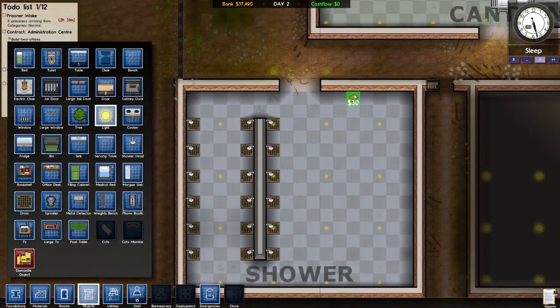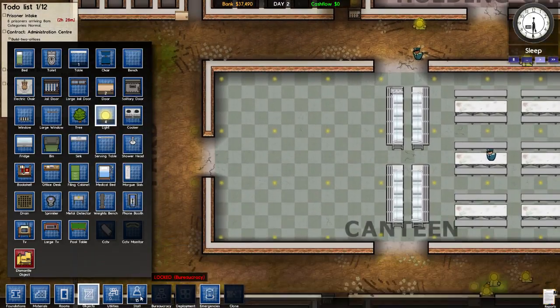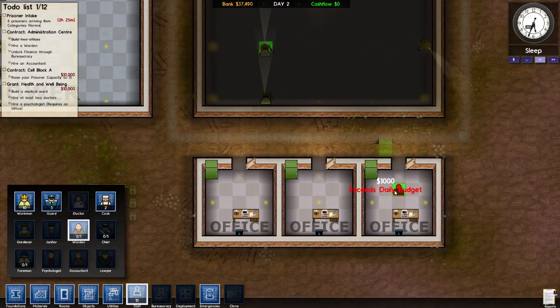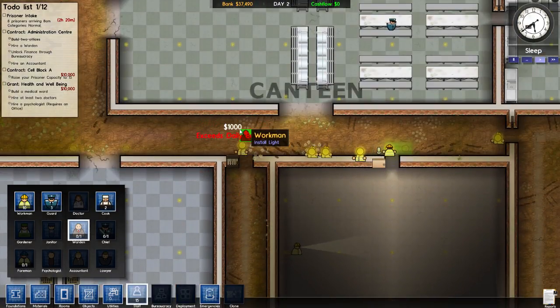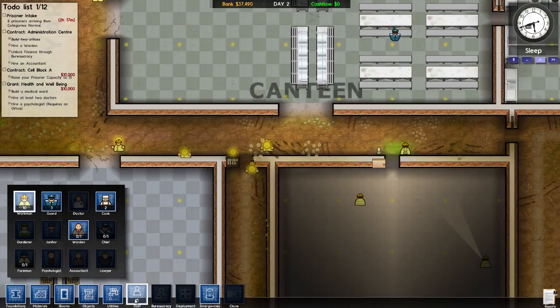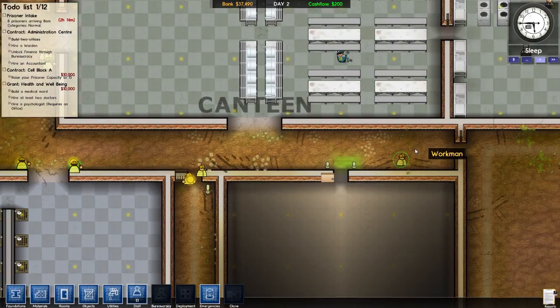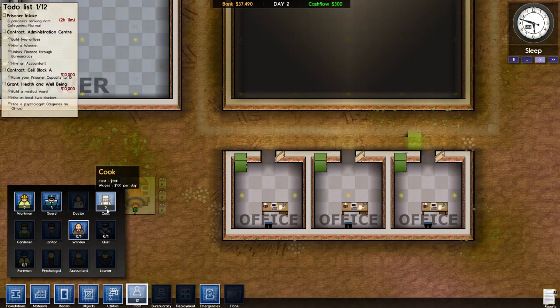Looking around, looking around — they come in two hours. I'm gonna hire a warden, even though I can't because it exceeds the daily budget. So I guess I have to wait. Oh, you know what — I can sack a couple of these guys now. This guy is not doing anything — see ya! This guy is not doing anything — see ya! Cash flow is 300, I can staff a warden. Get on it — you're hired!